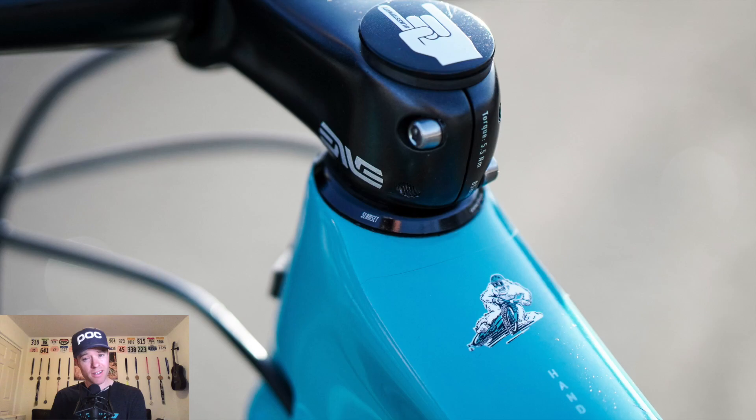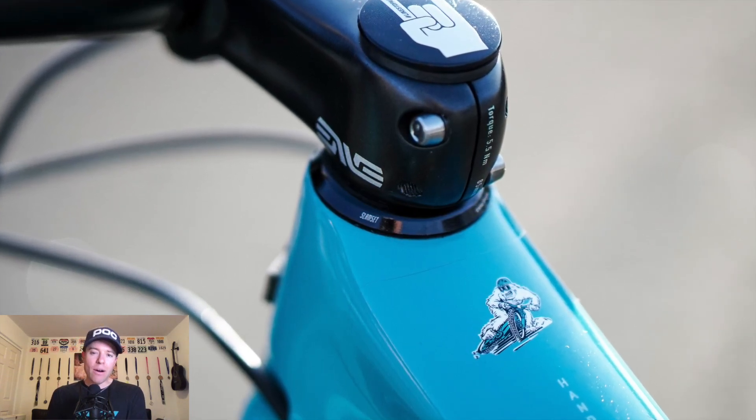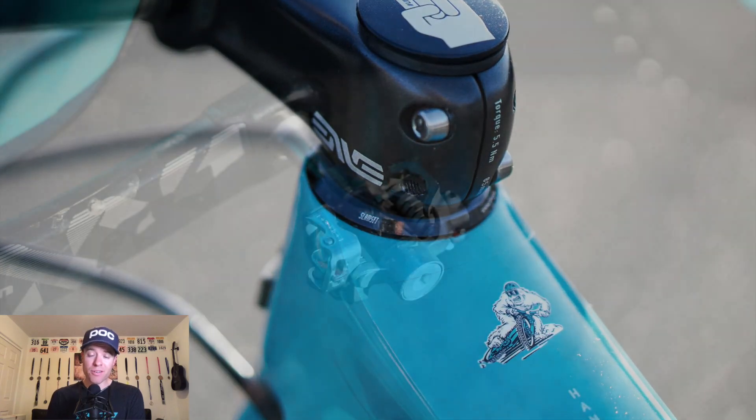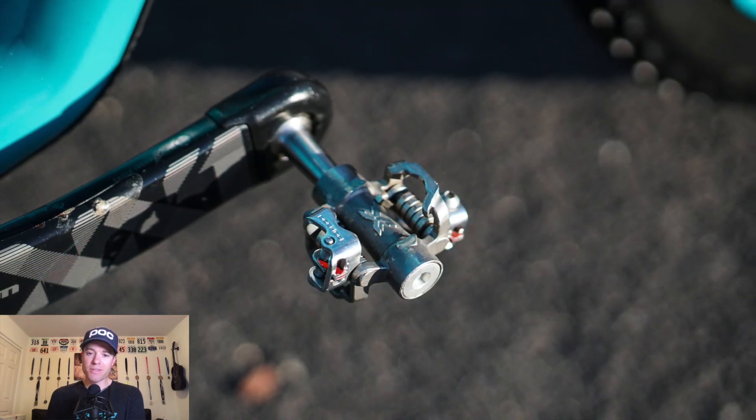I have a Cane Creek slam set on there to get an extra low front end. However, I don't run their top cap assembly because the bolt they use always snaps under torque — you don't even get to the torque spec. Fix that, Cane Creek.